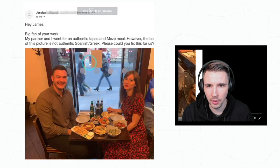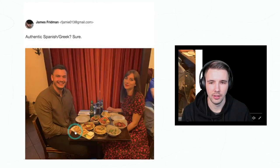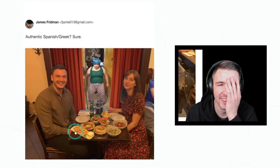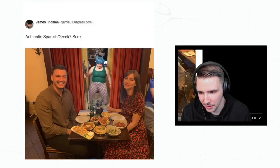'Hey James, big fan of your work. My partner and I went for an authentic tapas and mezze meal, however the background of this picture is not authentic — banish Greek please, could you fix this for us?' Let's see what he did here. Oh, there you go — I thought it was over, I was not expecting that to happen. Okay, that's a little inappropriate.